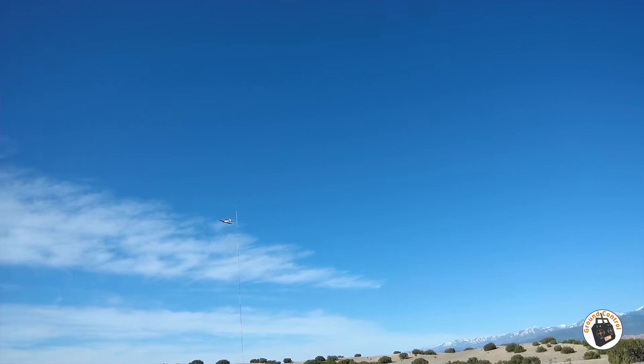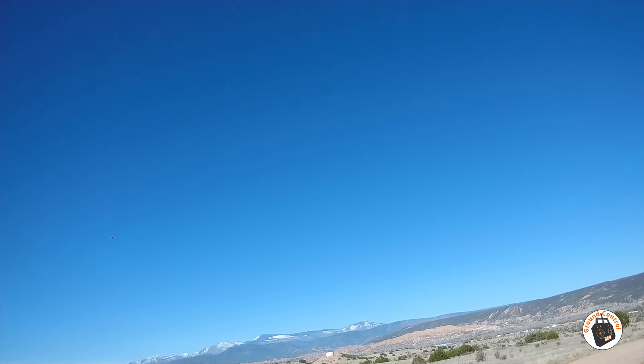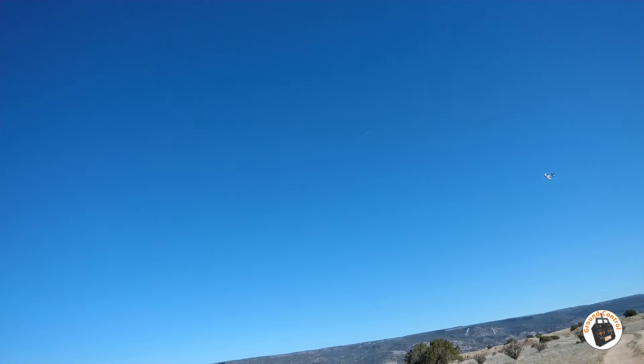There we go. Isn't that amazing how that just... look at that spin around. Sport 3D plane — it's just awesome. This plane is just an absolute blast. It just hovers — look at that. Look at how flat it maintains the wing. That is too cool.